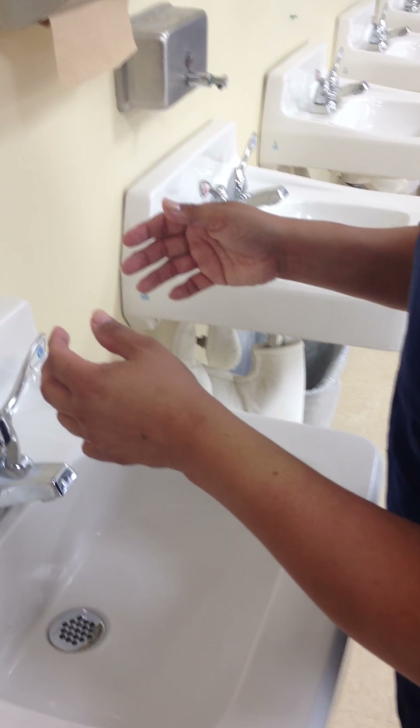After your hands are dry, obtain fresh paper towels, fold them, then turn off the water faucets with the dry paper towels. Discard the paper towels without contaminating the clean hands.